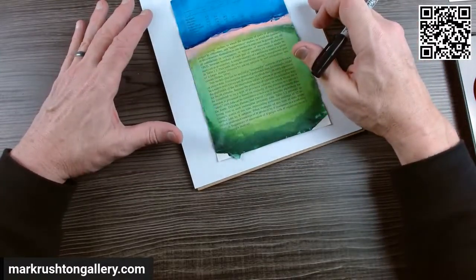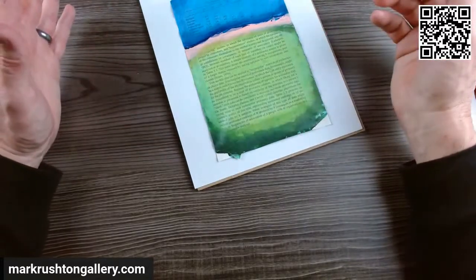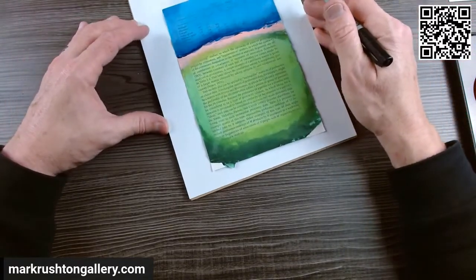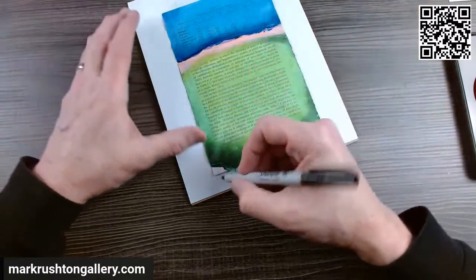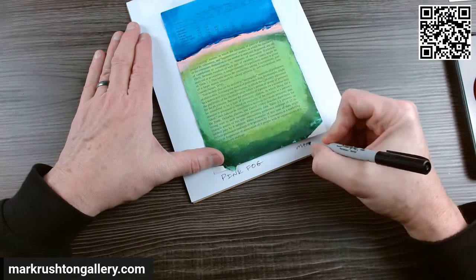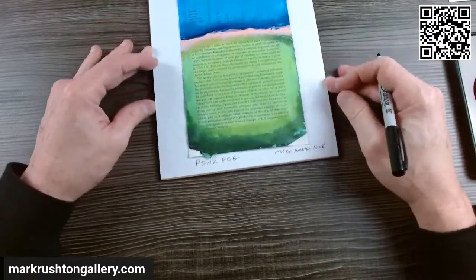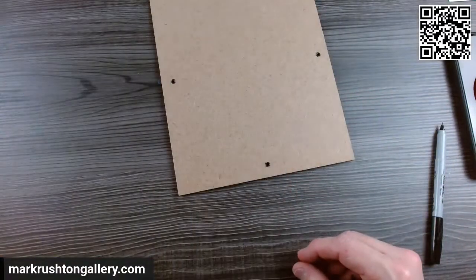Instead of using the language on the book cover, I'm going to call it... what am I going to call it? Pink Fog. That's what I'm going to call it. There we go, and we're off.